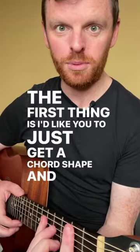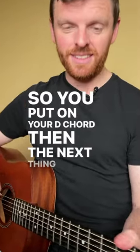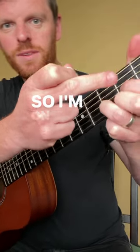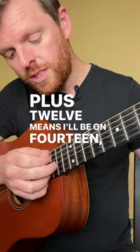The first thing is to just get a chord shape and put it on. So if we pick a D chord, you put on your D chord, then you're going to pick every one of those D chord notes up 12 frets. So I'm on frets 2, 3, and 2 — plus 12 means I'll be on 14, 15, 14.